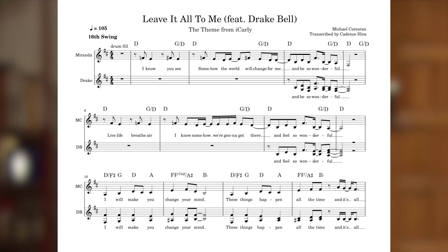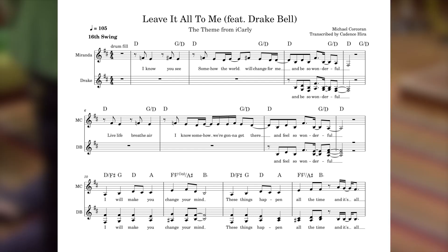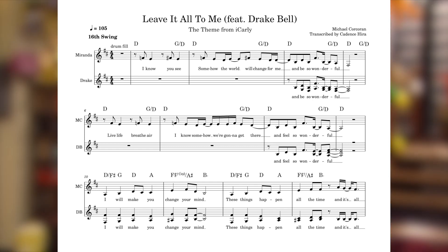After the verse, we have this amazing pre-chorus that probably sounds unfamiliar to you unless you previously listened to the full tune. This pre-chorus is cut in the actual show's theme, presumably in the interest of saving time, which is honestly a damn shame because this part is really great. On the topic of dichotomy, this pre-chorus serves as a perfect contrast to the relatively static harmonic movement of the verse.